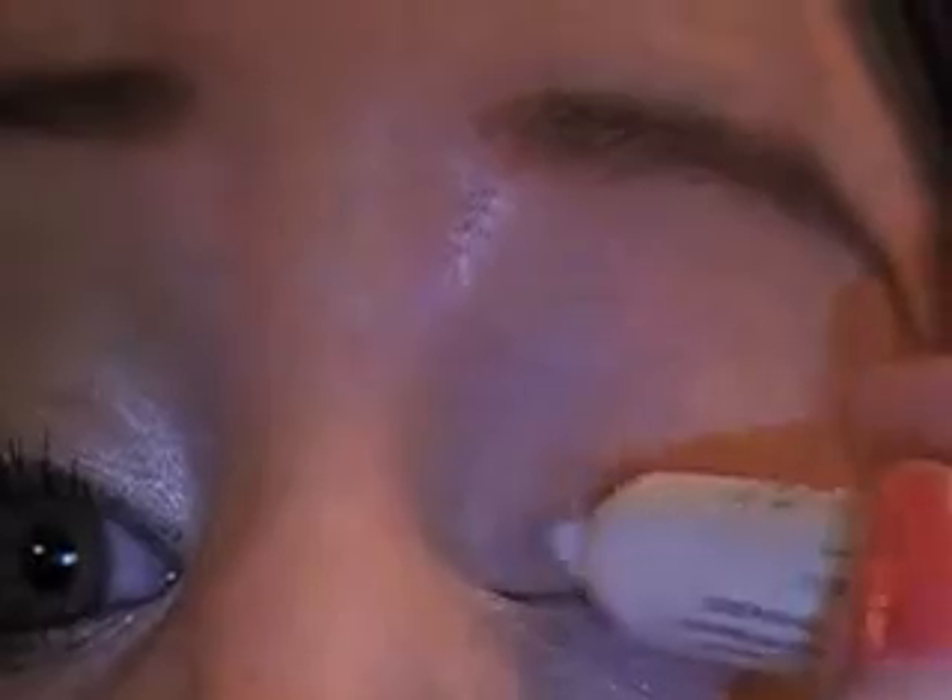I have already applied my Urban Decay Primer Potion, and now I'm going to apply the NYX Jumbo Pencil in Milk, which is a matte white. I'm just going to apply this on my lid and a little goes a really long way. I'll smear it all the way up to my brow bone. It's very creamy so you don't have to tug very much, and I just want a really thin layer so it doesn't crease.